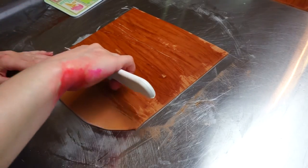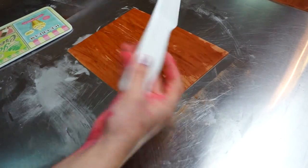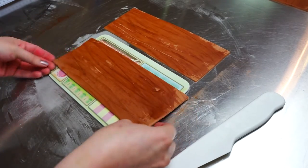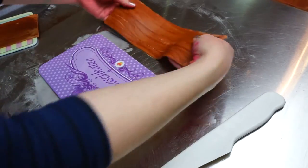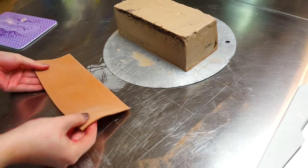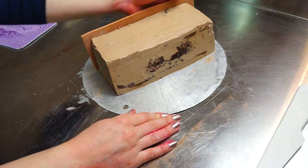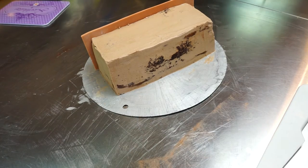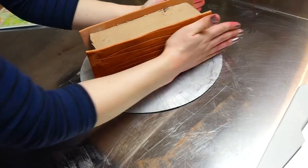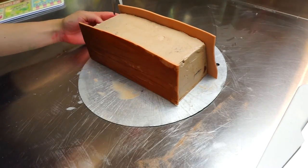I measured my whole cake on all four sides and now I'm cutting my fondant to the size I need. You need two larger pieces for the long sides and two smaller pieces. After cutting them to size, I stuck them in the refrigerator for around 15 minutes so they get nice and firm, and then I just pressed them against my cake — and that's almost everything you need to do.